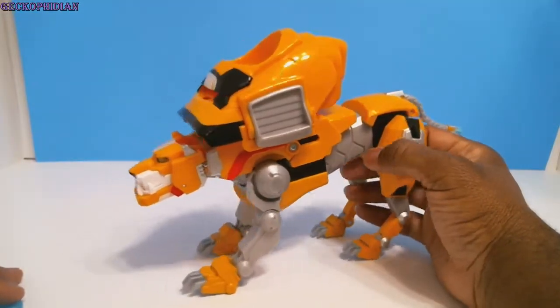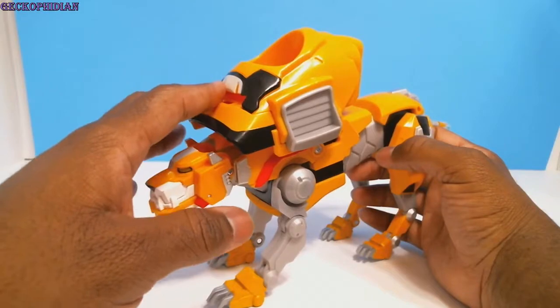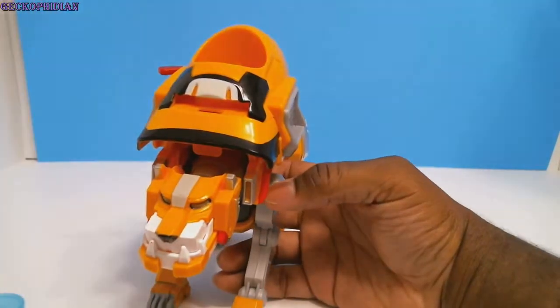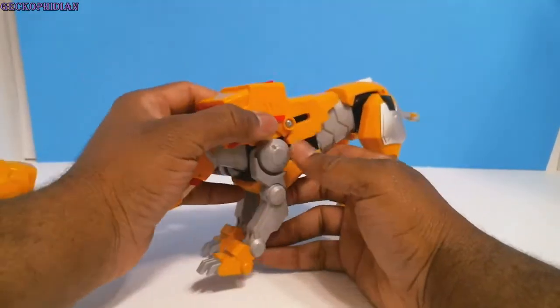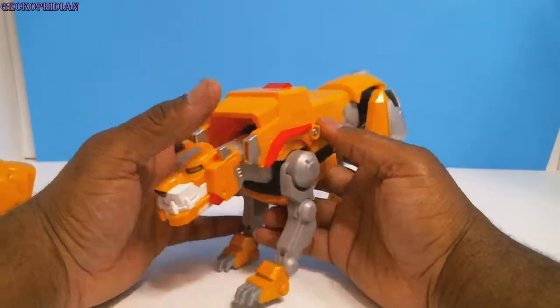I do leave the armor on when I form Voltron, but when I do the combination I'll leave it off and probably do a split-screen side by side. Now getting down to turning him into a leg — the left leg of Voltron.